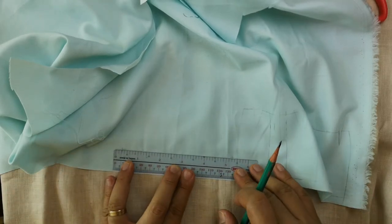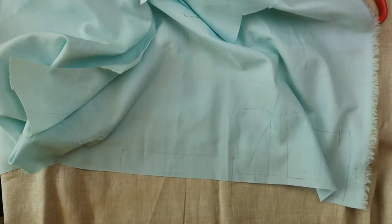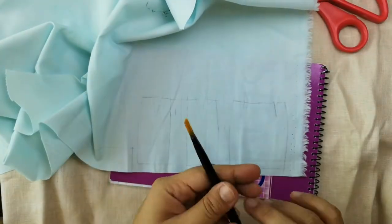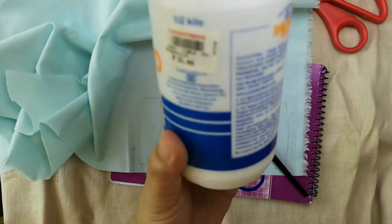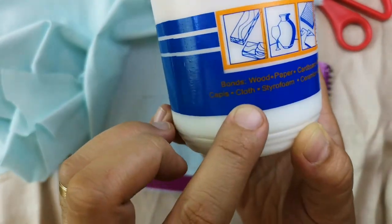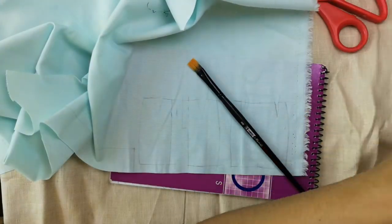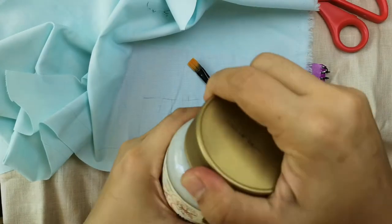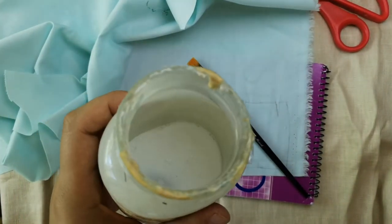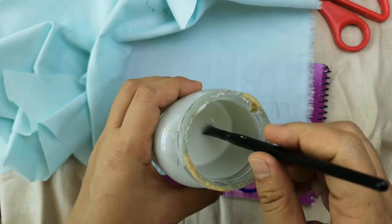Before we apply our DIY anti-fray solution to the edges of our seam allowance, I'm just placing a note under our fabric — this is just my way of keeping my workspace organized, feel free to do your own thing. Our DIY anti-fray solution is simply made of white glue and some water. There's no solid formula for this, but you can start with a one-to-one portion and then gradually add water if necessary. The aim is to make the glue easy to spread using the paintbrush.